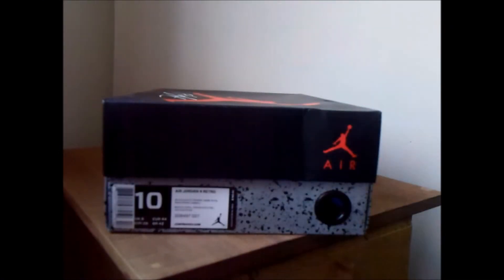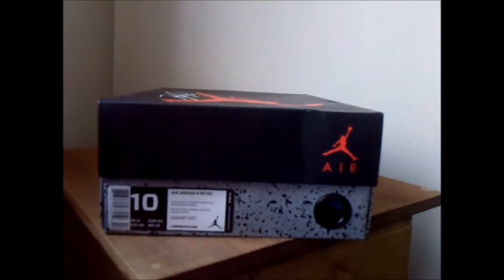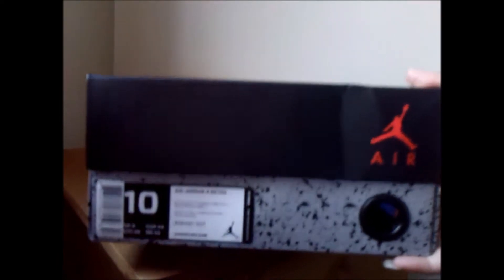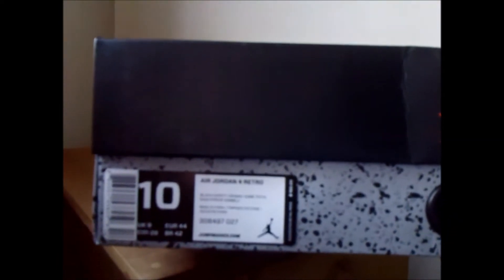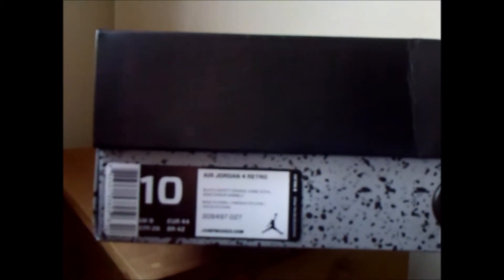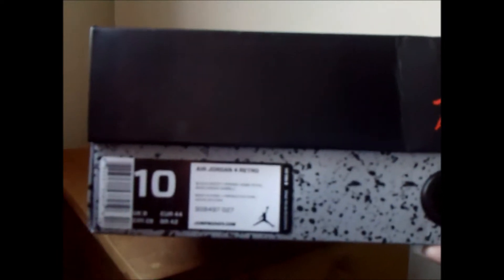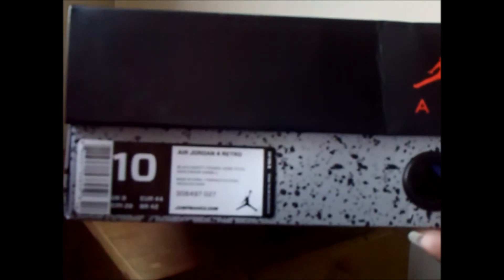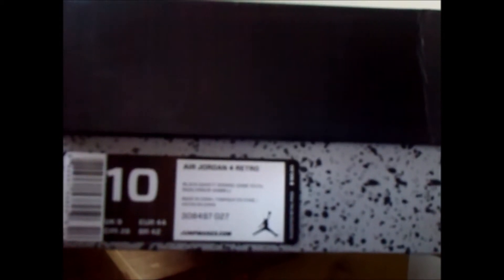As I said in another video, I got these in a nine-and-a-half and a ten with an extra pair. If anybody is interested, we can agree on the price and I'll sell, otherwise I'll keep them. These are the Air Jordan 4 Retros black safety orange game royal. These are pretty cool, I love this colorway.